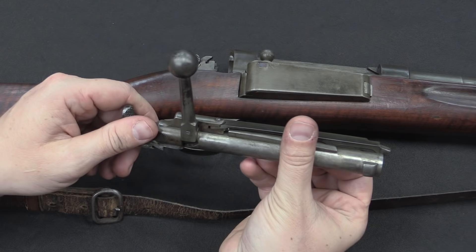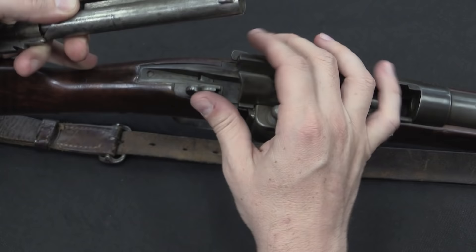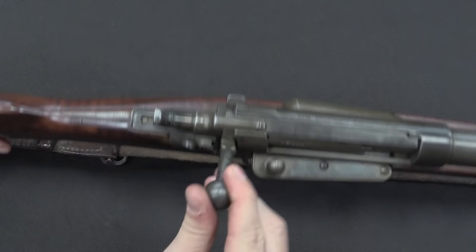Pretty typical standard bolt otherwise. This feature looks like a locking lug, but it is actually open back here — it does help to cam the bolt shut, but that's it. To put the bolt back in, you want to have the extractor lifted up and the bolt lug vertical so it can fit right in. Push it in, and just by itself when you rotate the bolt closed, the extractor snaps into place.